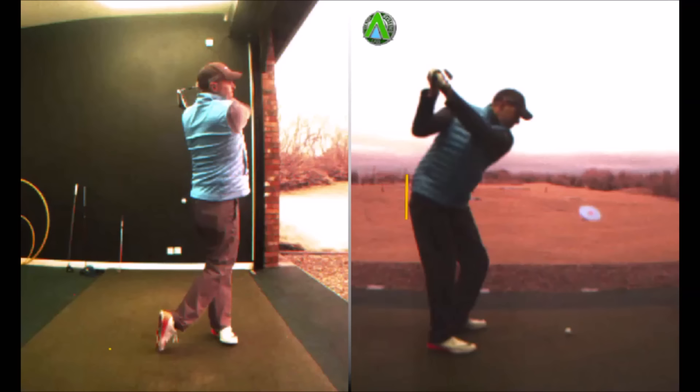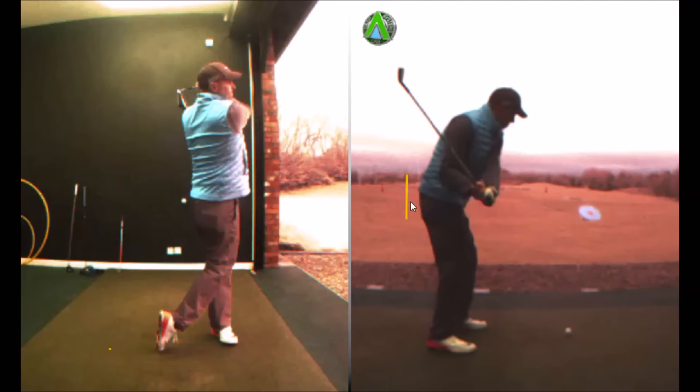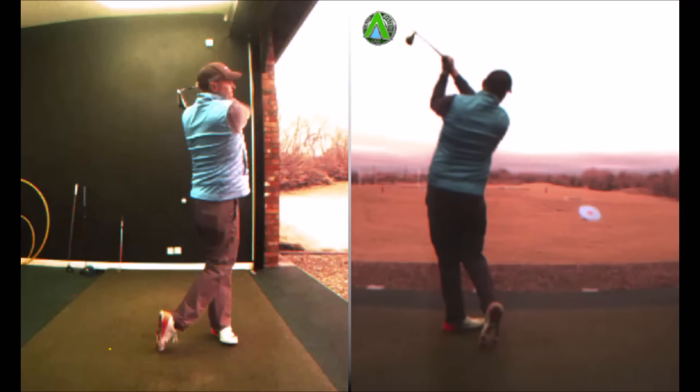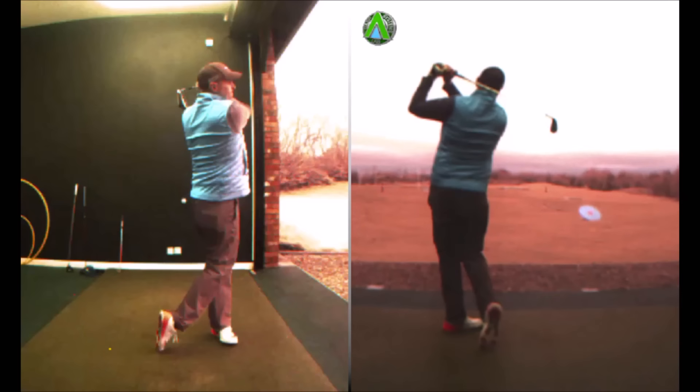As I start my downswing, we'll notice that my hips and pelvis moves towards the target — that's the early extension. It encourages the club to drop a little bit more behind me on the way down, and the club now covers my right forearm. A lot of players nowadays would be looking for it to be more in-between the forearms, which would be slightly more neutral. But that creates me swinging the club more out to the right, which allows me to get the club face closed and creates my little push draw. You can see how much the club closes past my left shoulder — that's me working the club through my hands to square the face up towards the target.